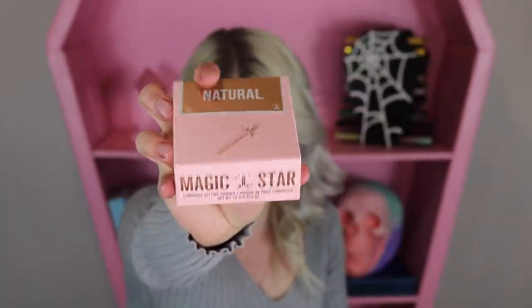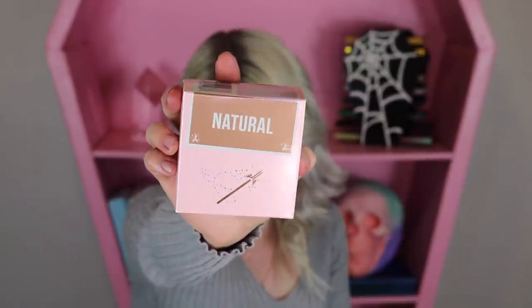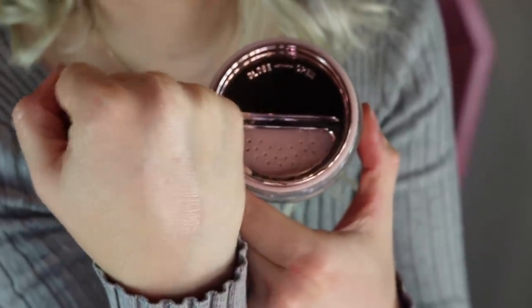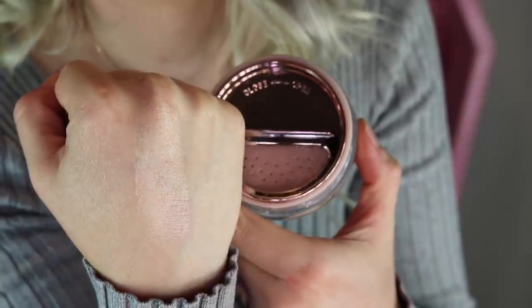It looks like we got the Magic Star Luminous Loose Setting Powder in Natural. Let's just take a little peek at her. This might even be able to use as highlight because I think there's sparkles in this. That's what Natural looks like — you can actually see it quite well. I was thinking since it's a setting powder you wouldn't be able to see it, but it's definitely quite luminous. I don't know if I'll personally use that just because I am very oily — I get my shine kind of naturally all over the face and I don't really want it in my T-zone.